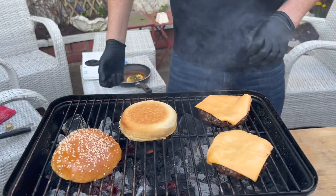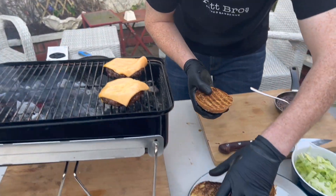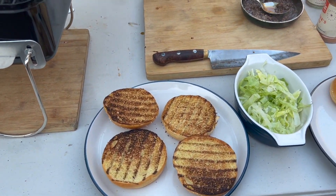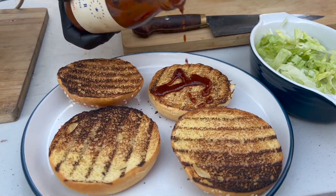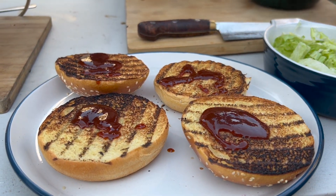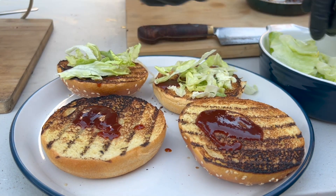Nice sweet buttery brioche bun with a bit of sesame seed on it — watch this, this is where the magic happens. Put the two buns down here, add a little bit of the proper meat sauce underneath — doesn't need too much. Then add a little bit of lettuce, just like that.